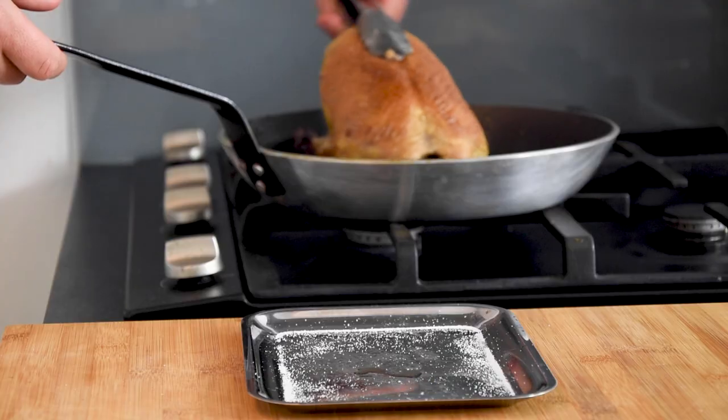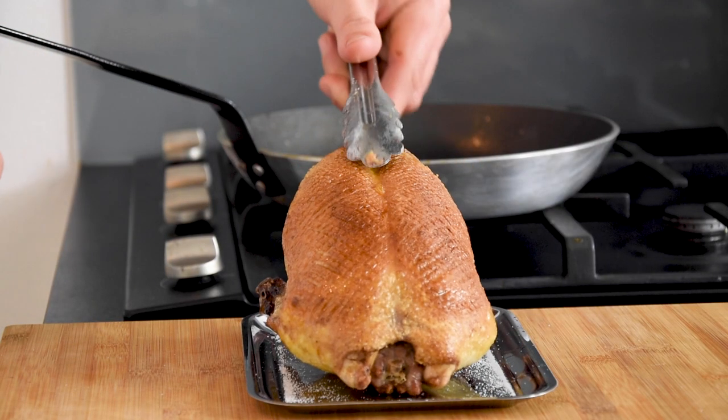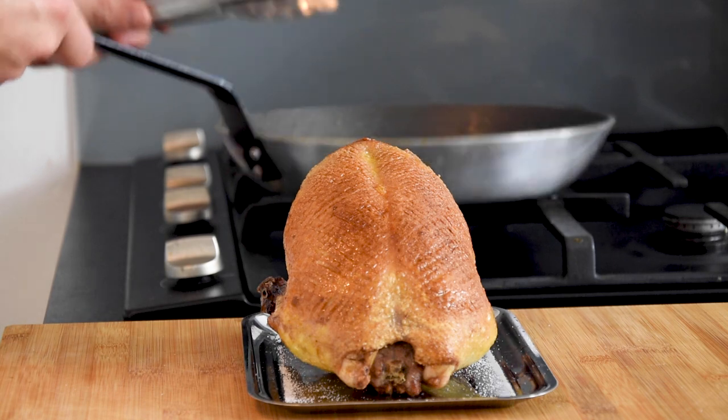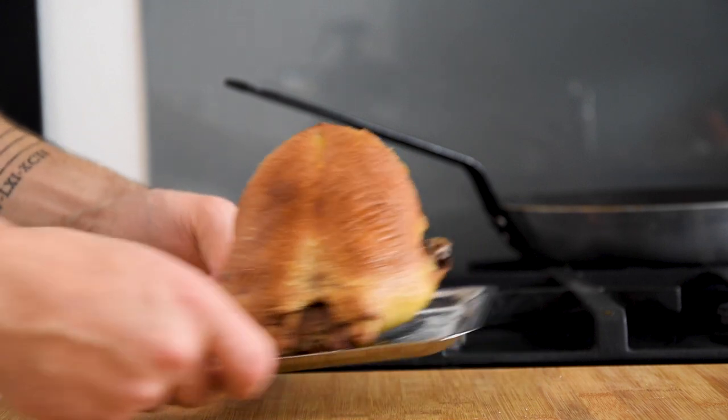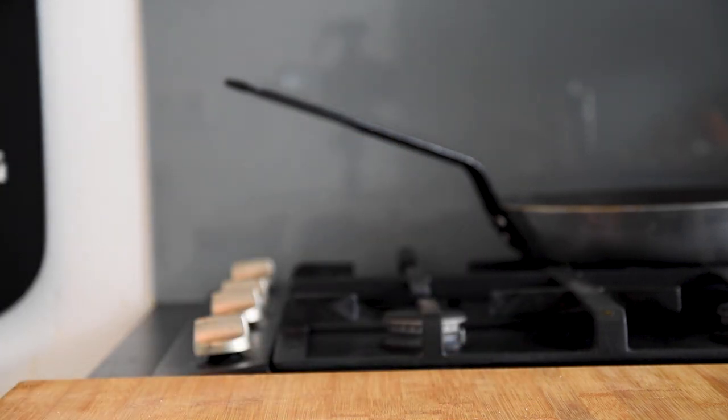Then transfer it onto a plateau and cook it for an additional 20 minutes at 110 degrees Celsius. The core should be 54 degrees Celsius. After that, let it rest for 20 minutes.